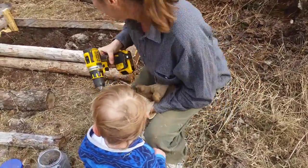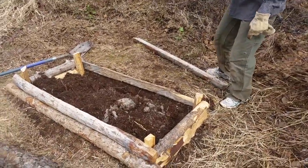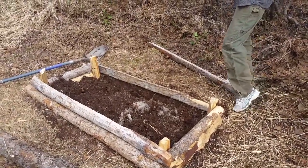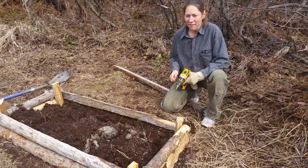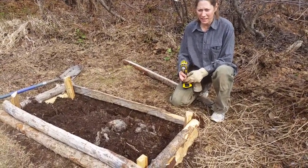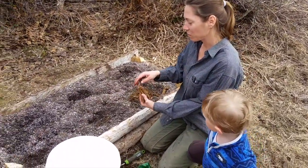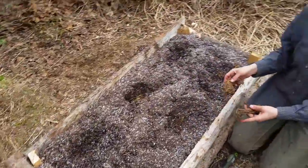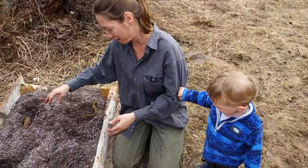Do you want to see how it works? I've just got one more board left to go — this one right here. And then I'll fill it in, plant my asparagus, and then maybe in two years we'll have asparagus to eat. This is when I should throw my gloves on or take my ring off, but I'm just going to get it all dirty. That's how I roll.